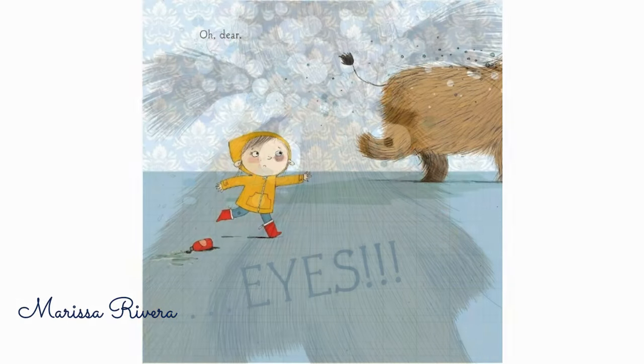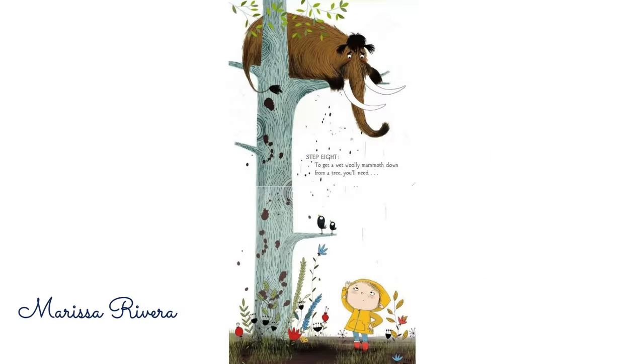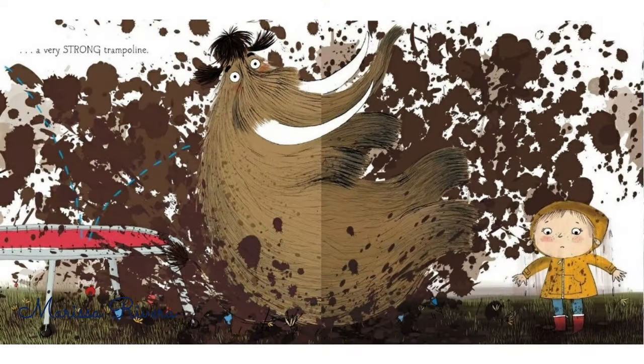Oh dear! Step 8. To get a wet woolly mammoth down from a tree, you'll need a very strong trampoline.